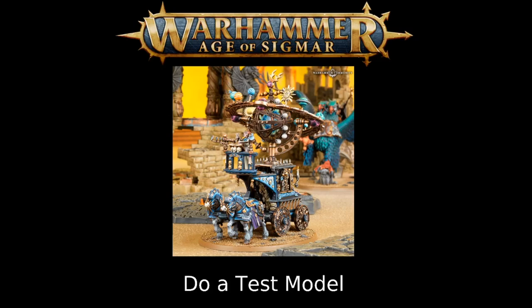Test models are important — definitely do one. They allow you to see how your scheme looks and make decisions about changing color choices before you put them onto multiple models and have to redo a ton of work.